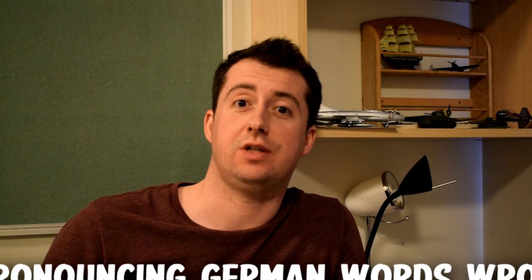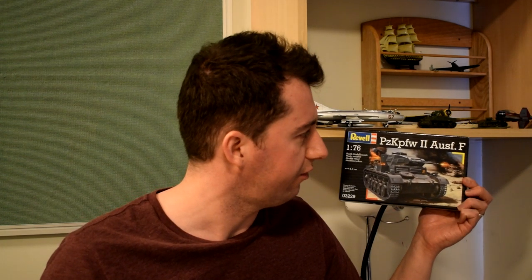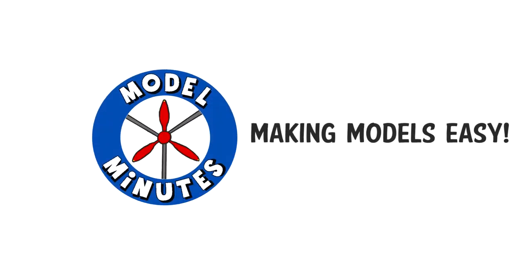Welcome back to another episode of pronouncing German words wrong. Panzerkampfwagen 2 Ausf. The Panzerkampfwagen 2. Got it. In 1:76 scale from Revell. Join me as I take a look inside the box and find out what this one is like. I'm Matt and you're watching Model Minutes.